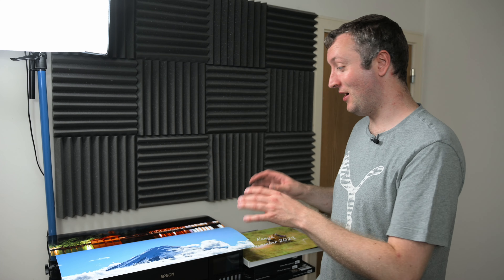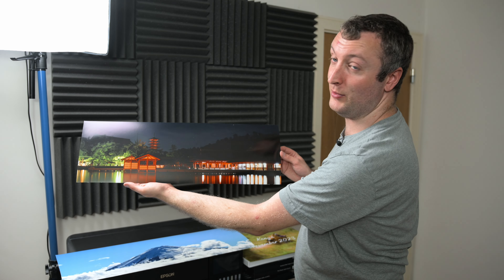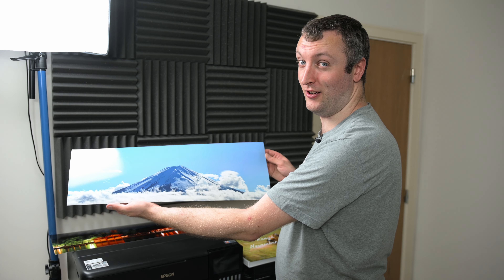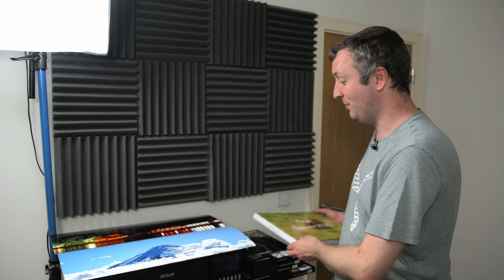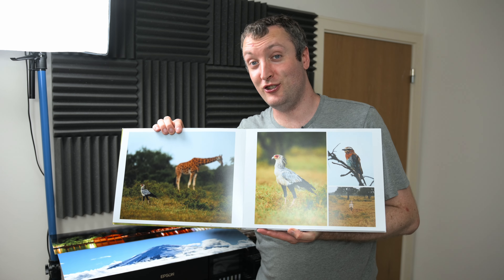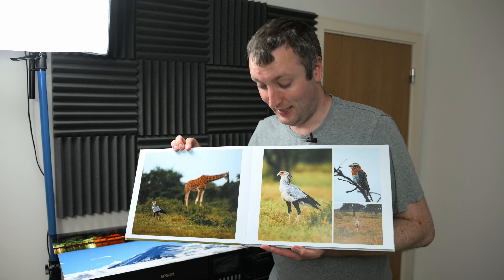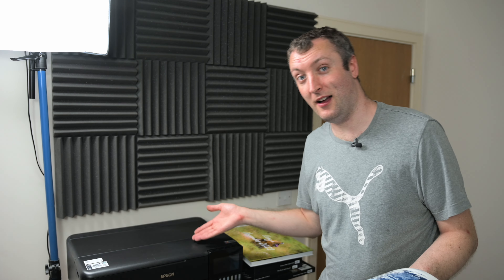Ever since I got some prints made from my Japan 2022 trip — like this print of Miyajima at Night on Hahnemühle Fine Art Baryta, or maybe this Mount Fuji shot also on Hahnemühle Fine Art Baryta — and once I got these images and inspected them for myself, I'm absolutely hooked on printing. Because of that, I also ended up buying a photo book from my Kenya trip. Seeing them all together in an A3 photo book is just awesome as well. It was very expensive, but it looks amazing. And because of this book and these prints, I caught the printing bug — and thus, I bought my own printer.